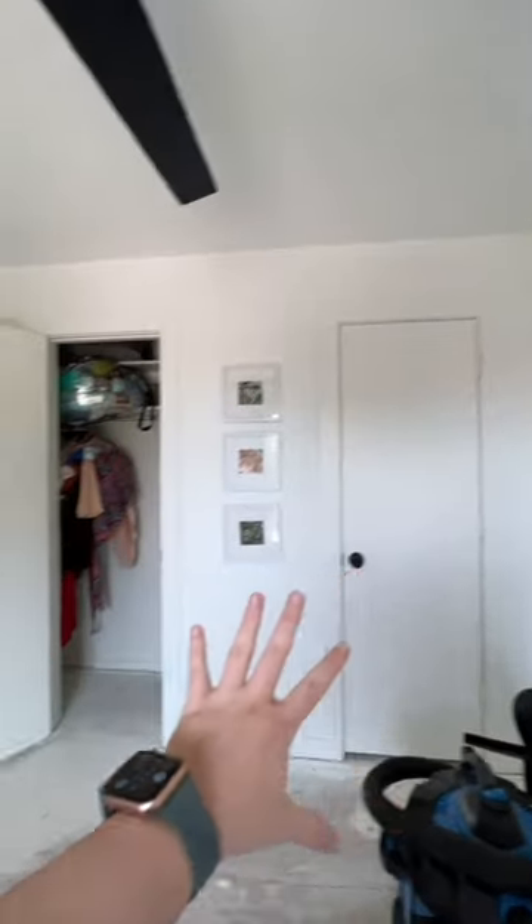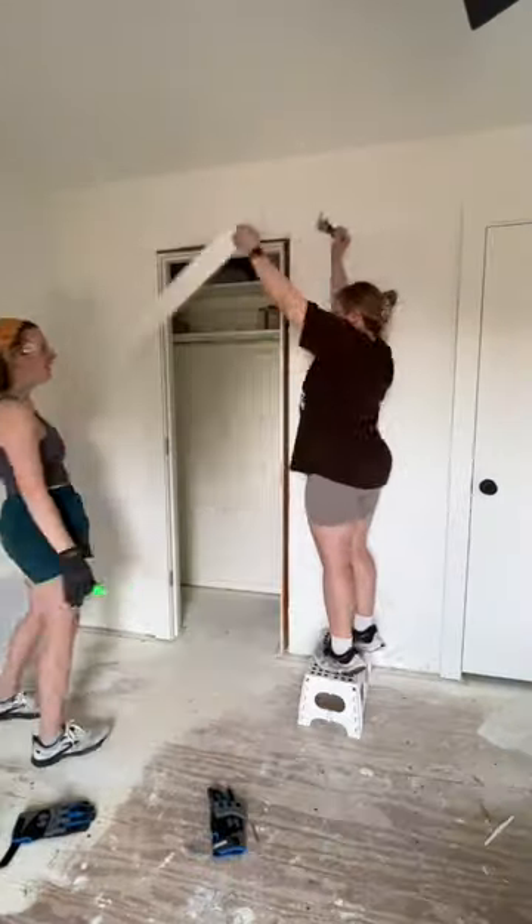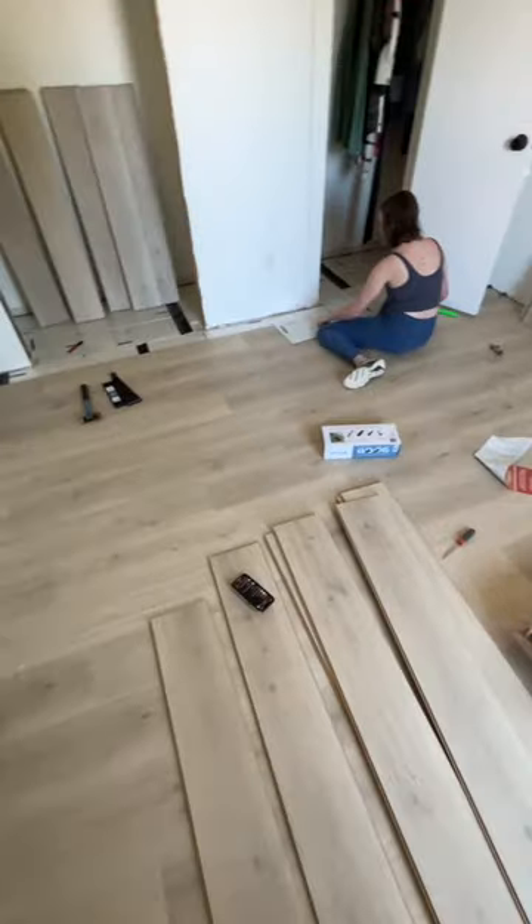The best thing I ever did was turn half my closet into a desk, and here's how I did it. I'm Crystal and I love trying DIYs first so you don't have to.